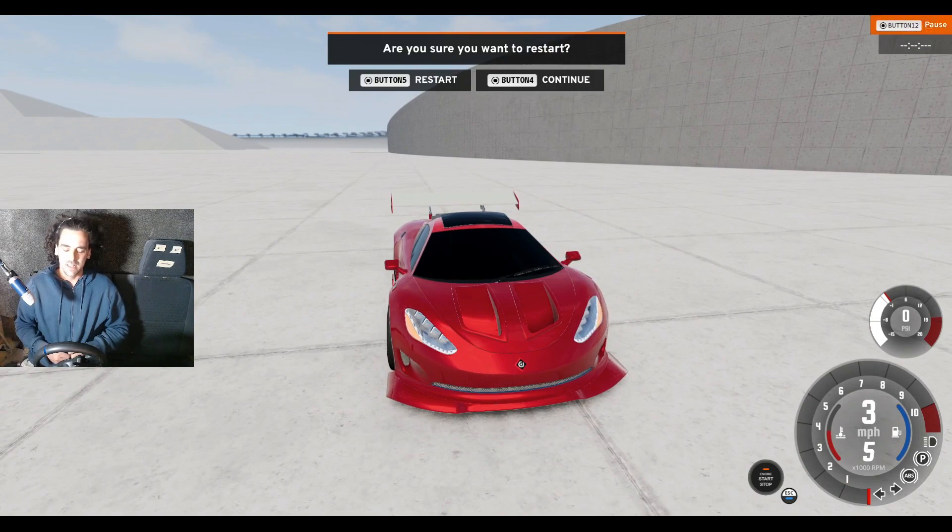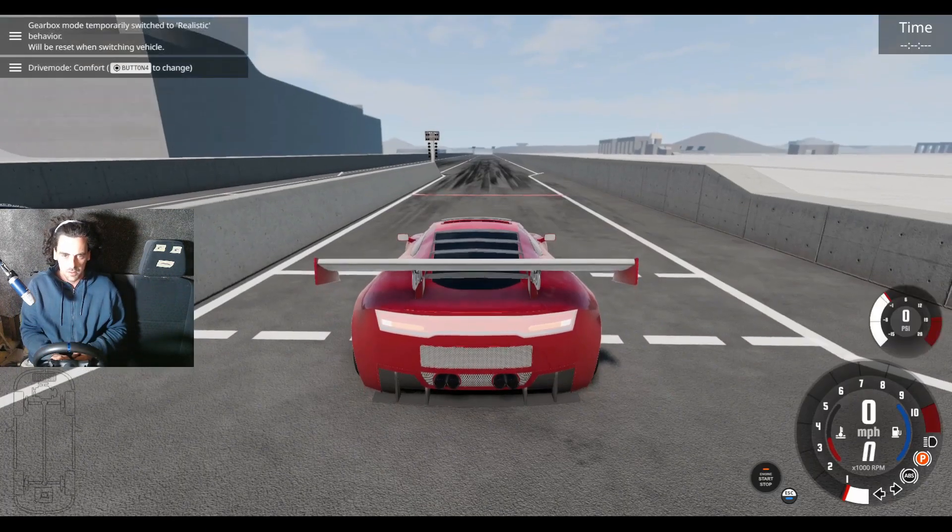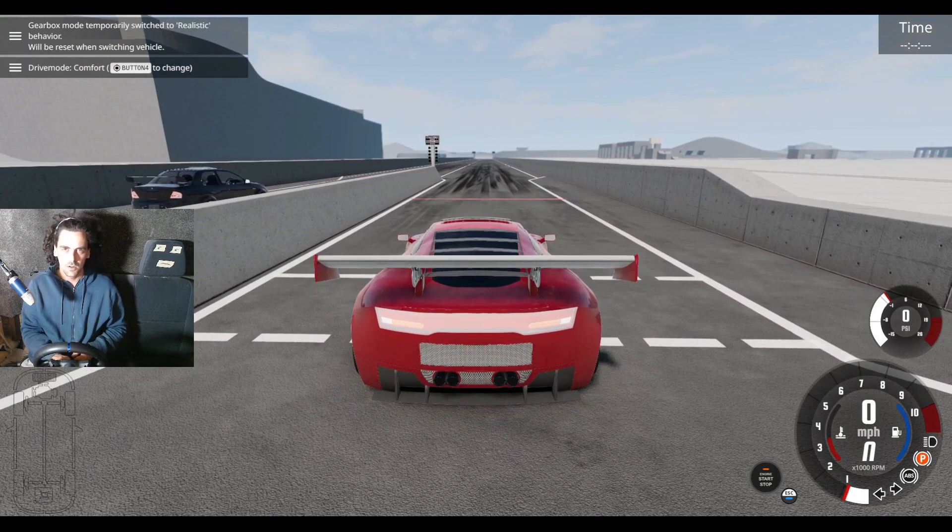That's a little bit upsetting. If only there was maybe a thousand extra horsepower we could add to the car...